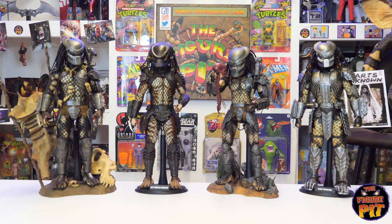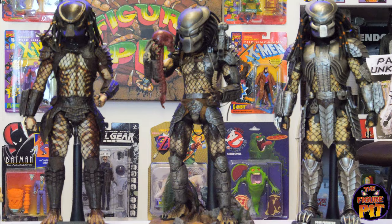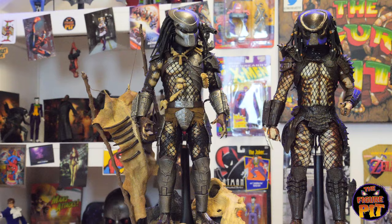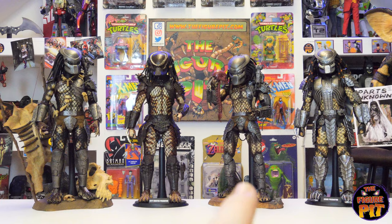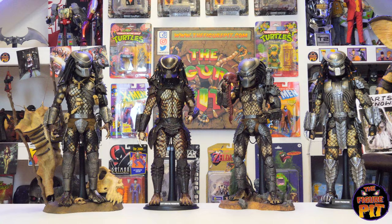Let's grab a quick bit of footage of all these guys together: Scar on the end, original Jungle Hunter, City Hunter from Predator 2, and the Classic Predator with some of the trophies from Predator 1. What's your favourite, folks? It's a tough one for me — I'm kind of stuck between the two in the middle, but I'd probably go with the original. There's still something about that original Predator 1 that I just love.